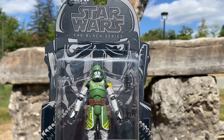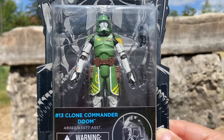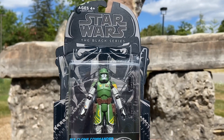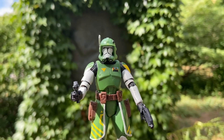Continuing on with our clone troopers that we like to collect — and we're very selective of who we collect — here is Clone Commander Doom that came out in 2015. I found him here in Toronto at a local store for a good price point. It's a Black Series three-quarter scale, so I picked him up.